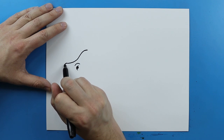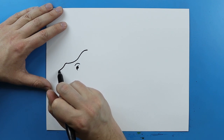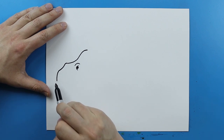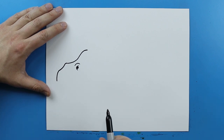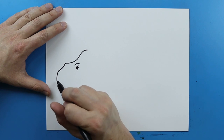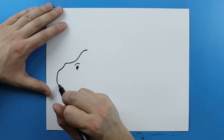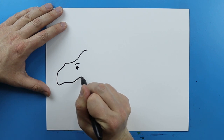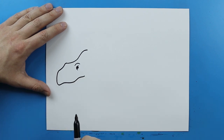Now right here you want to make a line that's just gonna kind of curve down and then go down like this. Then right here I'm just gonna make a line that's just gonna kind of curve up and that's just gonna go up, down, and then up like this. Kind of just a little bit of a wavy line.